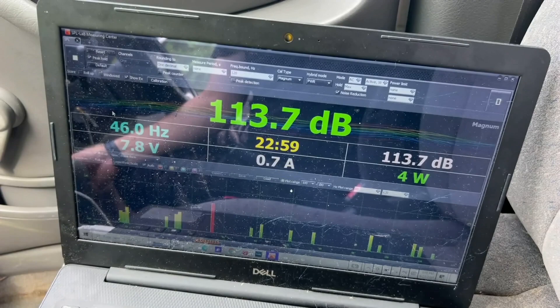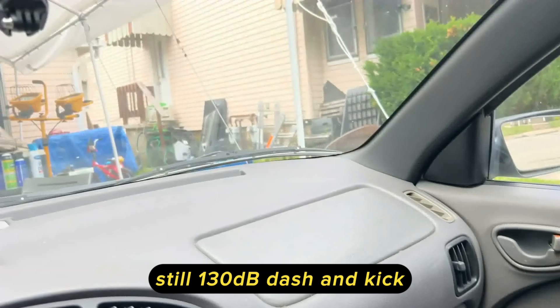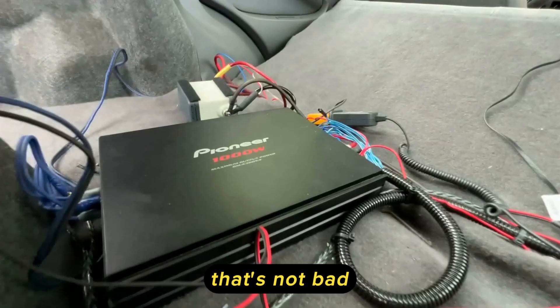A 130.6 down at the kick — that's not bad. Still 130 at both dash and kick, that's respectable. So about the score I was thinking it was going to do is a 130, which is not terrible at all for what it is — a sealed box on 150 watts. That's not bad. Maybe let's see how it sounds.